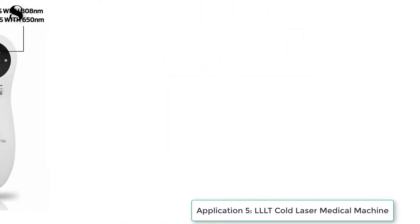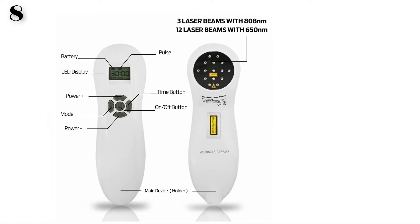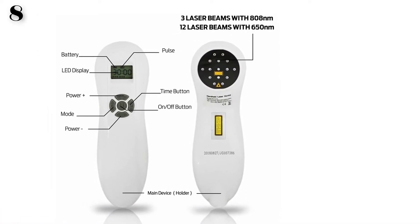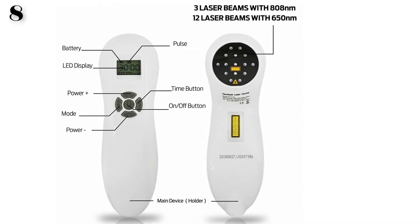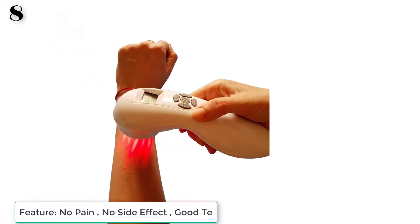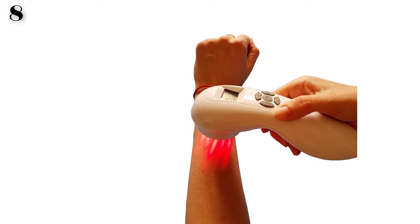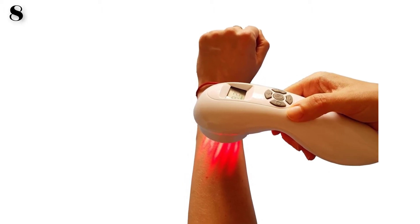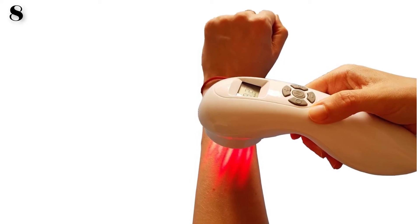Cold laser therapy advantages include proven results for pain relief, inflammation, soft tissue, and skin injury therapy. It offers natural healing, is non-invasive with no side effects and no cross infection. The device is multifunctional, portable, and rechargeable — suitable for professional, personal, and animal use including pets, dogs, and horses — with a total maximum power of 510 milliwatts.